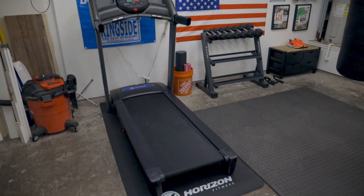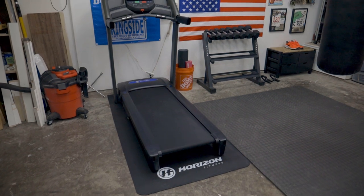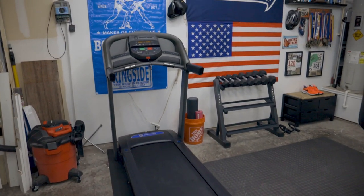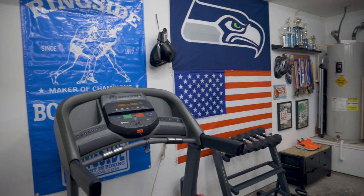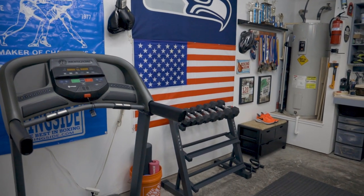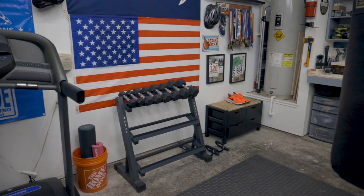The first thing you'll see here is this treadmill from Horizon Fitness. I believe it's a T-101 — fairly standard, does the job, nothing fancy. Just enough to get a good warmup before doing some shadow boxing or jumping rope.